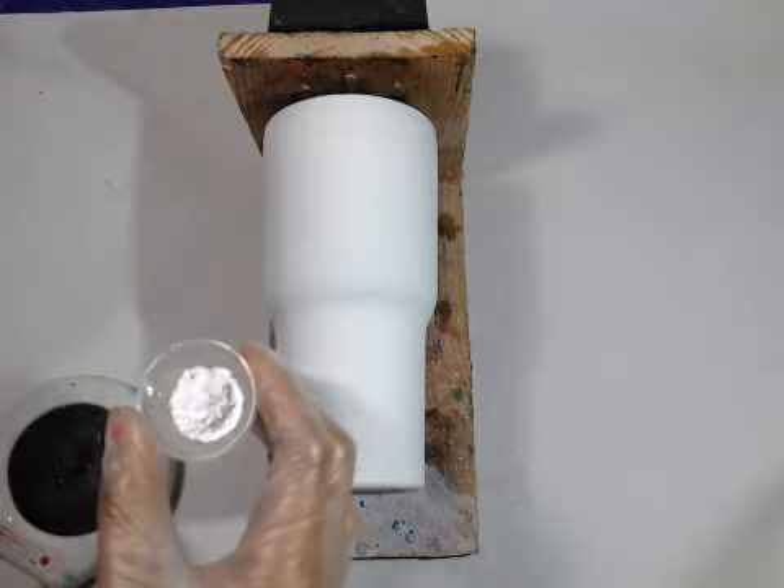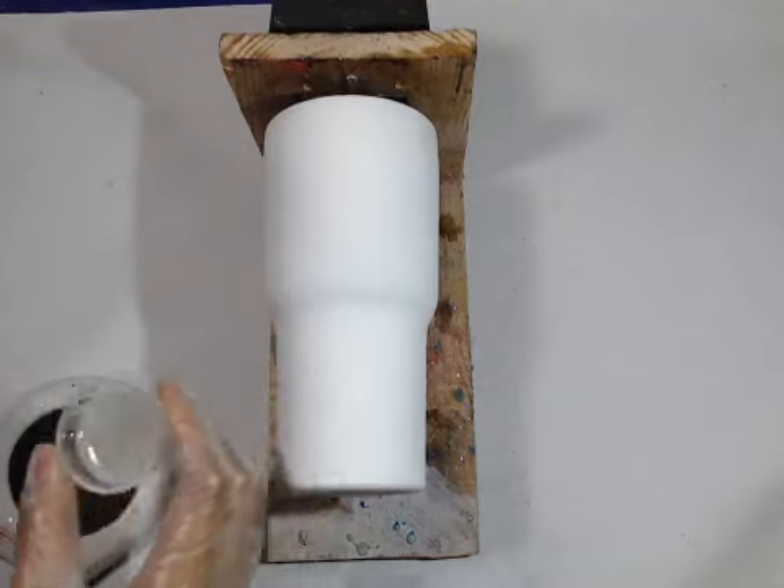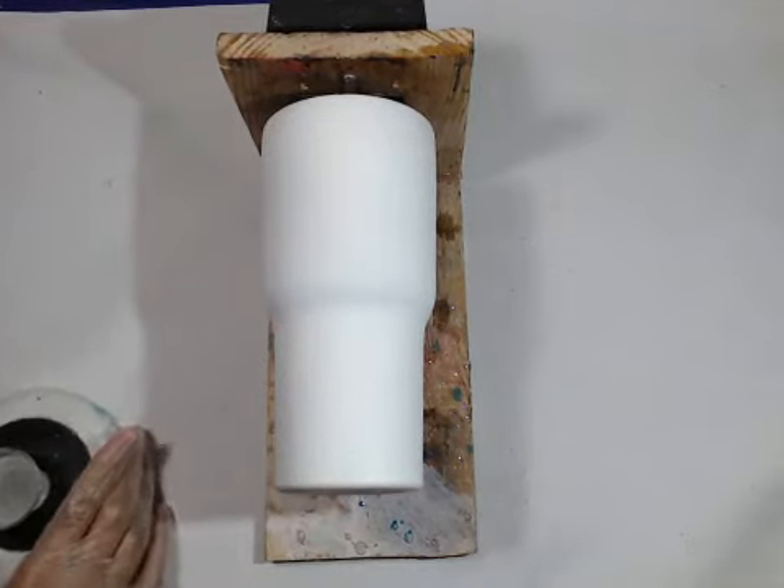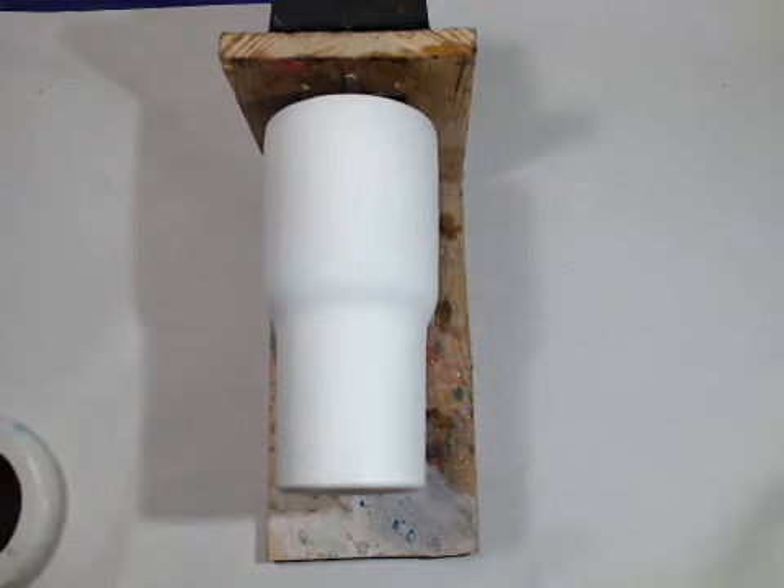All right, so we're mixed, and as you can see, ultra bubbly — but it's not a bad thing. We're not caring about the bubbles, because as usual, we do it later.